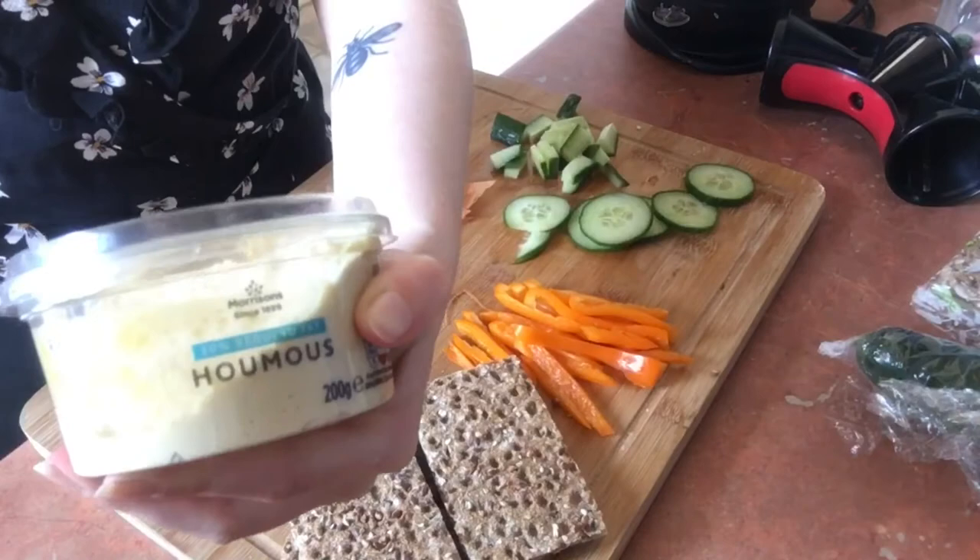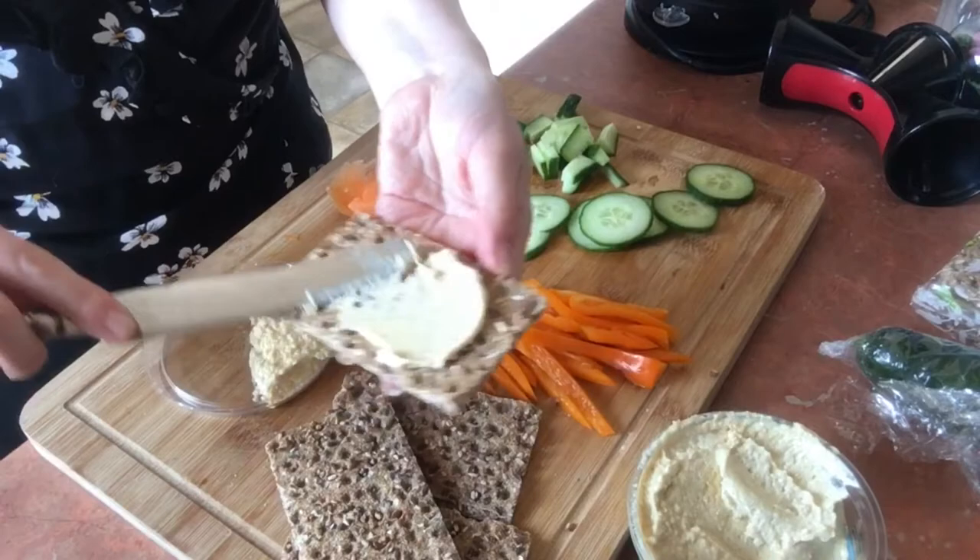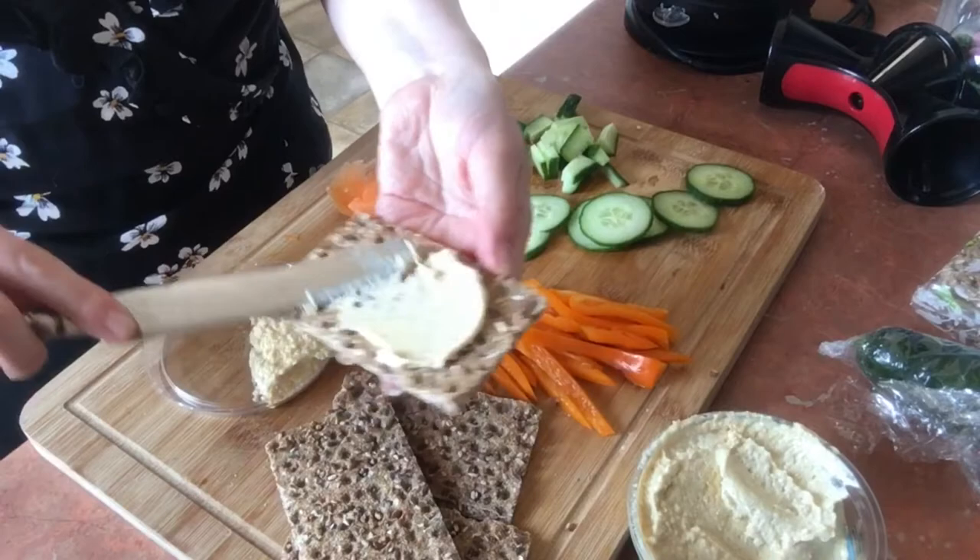I actually thought I'd bought two hummuses, but I think the people at Morrison's gave me a dip instead — they got it wrong. Obviously I couldn't use that because when I opened it, I noticed it had milk in it — I could just tell by the color. So here we are with the regular hummus.